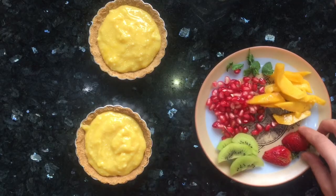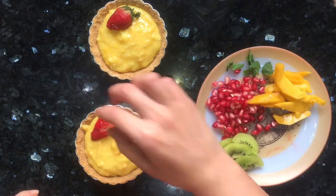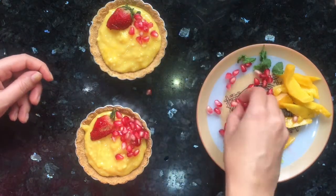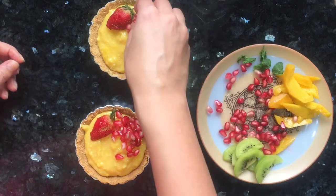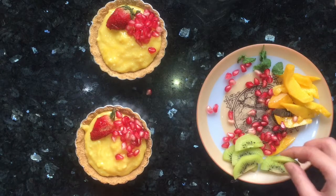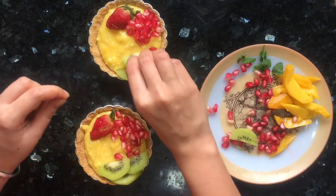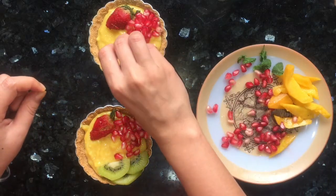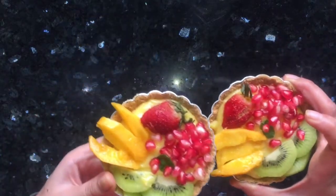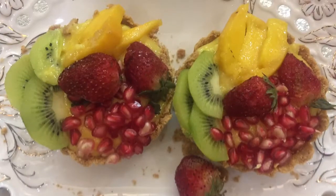After putting the custard into the tarts, I will decorate them with some fresh fruits — but you can decorate them however you like, it's totally up to you. Our two tarts with mango custard are ready and I will keep them in the freezer for 2 hours before serving.